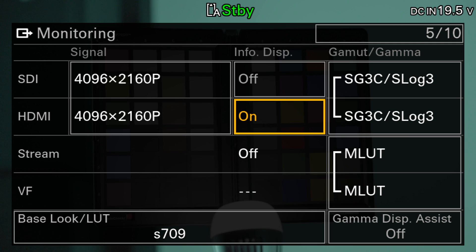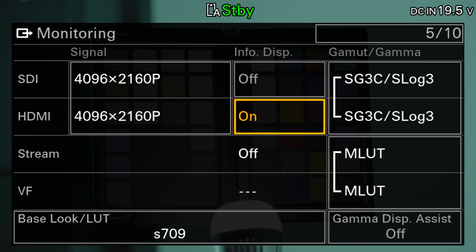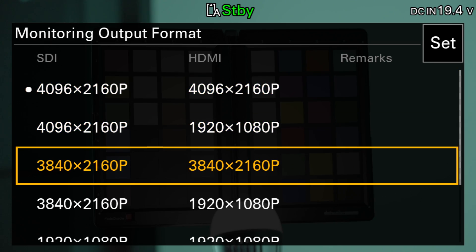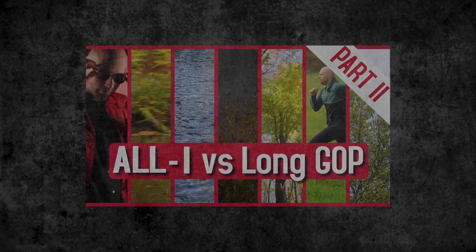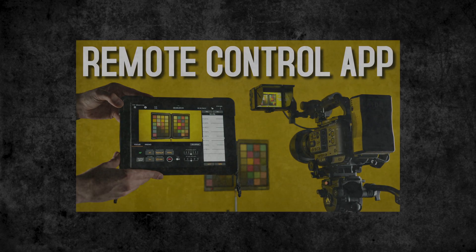If you record in DCI 4K, the camera offers only two setting options: both outputs with DCI, or DCI via SDI and HD via HDMI. Display information can only be activated or deactivated on the HDMI output. Overall, the combinations of these settings are a bit mixed, but when you're not struggling with the SDI bug, there are enough options to handle most everyday situations. If you'd like to know more about why external recordings offer the best quality, or how to control the camera with live view on an iPad, I have additional videos on both subjects.